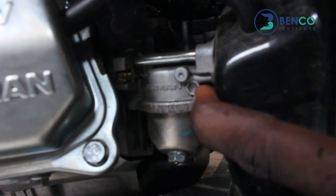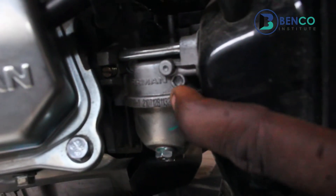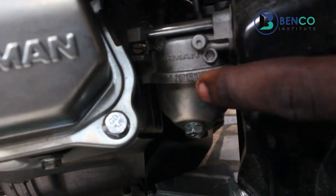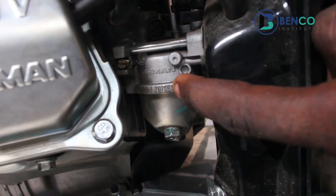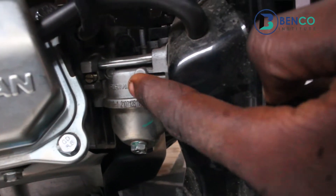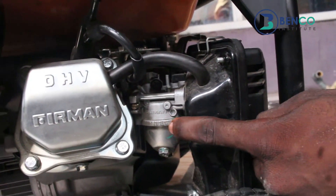And this carburetor too — if you bought a carburetor and it's not a Fireman carburetor in the first place, then if you buy a Fireman generator and the carburetor does not have the Fireman symbol on it, it is certain that it is not a genuine Fireman generator.